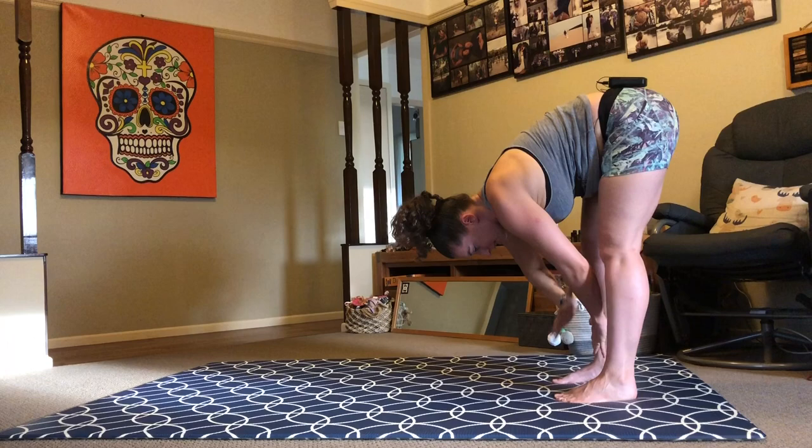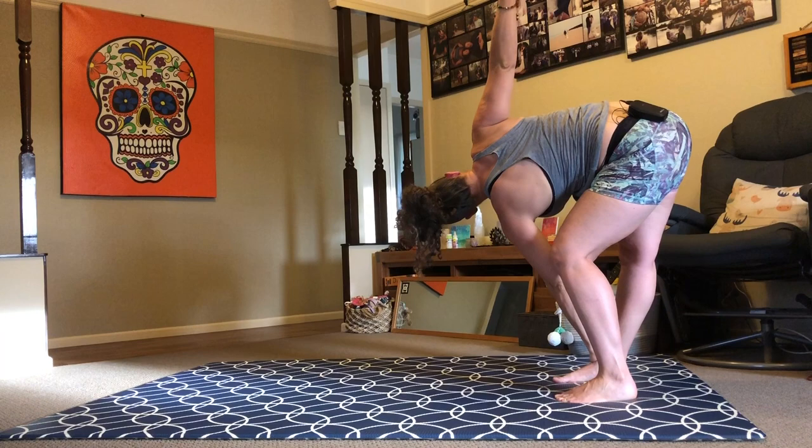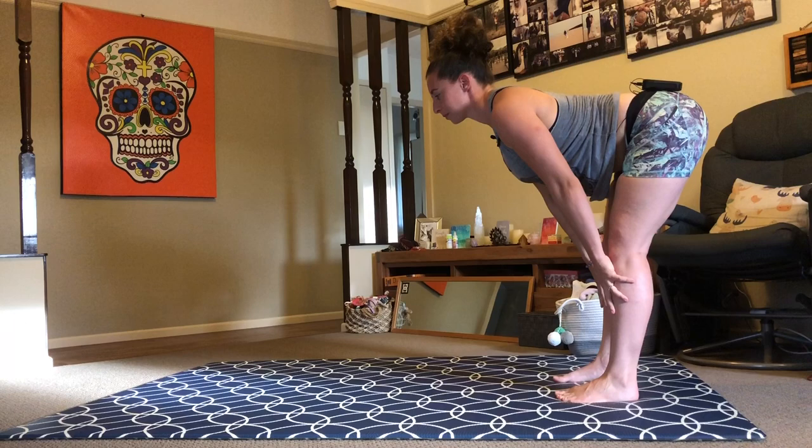One more time each side — inhale, reach. Exhale, swap. Inhale, reach. Exhale, lower. Inhale, halfway lift. Exhale, bow — Uttanasana, forward bend. Again, inhale, halfway lift — Ardha Uttanasana, halfway. Exhale, Uttanasana, forward fold.